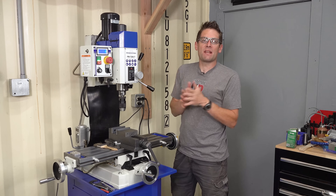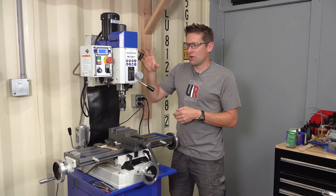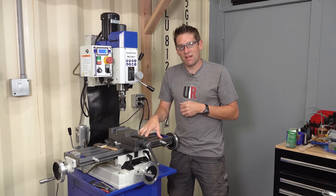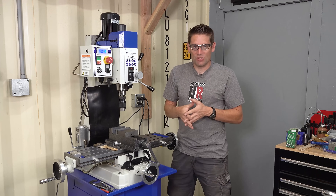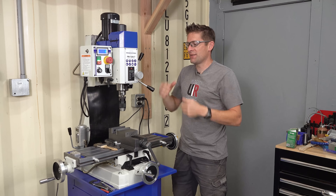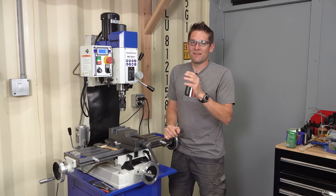Starting with our executive summary, the PM728VT is what's commonly referred to as a mill drill. For Z-axis movement with a mill drill, the entire head moves vertically and the table stays stationary. This is in direct contrast to a traditional knee-milling machine where the head can move in and out along the Y-axis, but the table moves up and down to accomplish movement on the Z-axis.